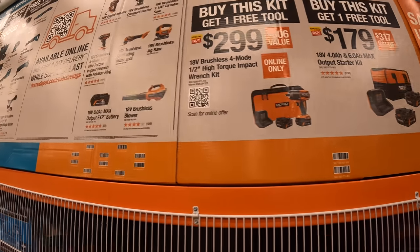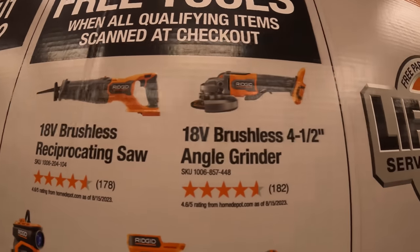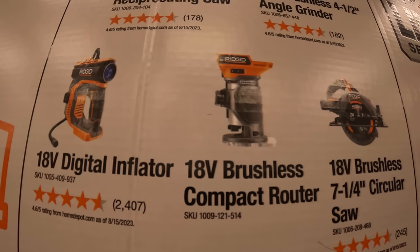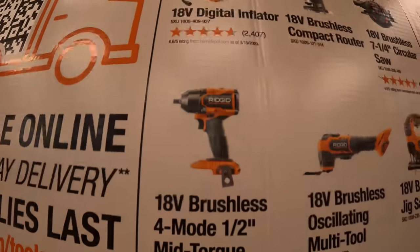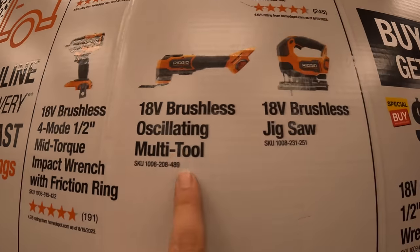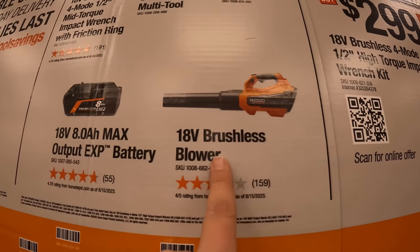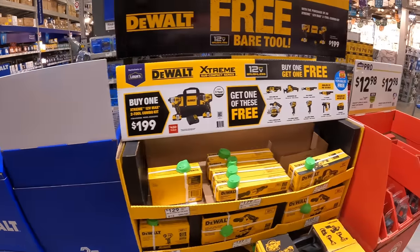The free tools at Ridgid you get to choose from include a brushless reciprocating saw, four-and-a-half inch angle grinder, seven-and-a-quarter inch circular saw, brushless compact router, 18-volt digital gauge, four-mode mid-range impact wrench, multi-oscillating tool, brushless D-handle jigsaw, brushless blower, or an eight amp hour max output battery.